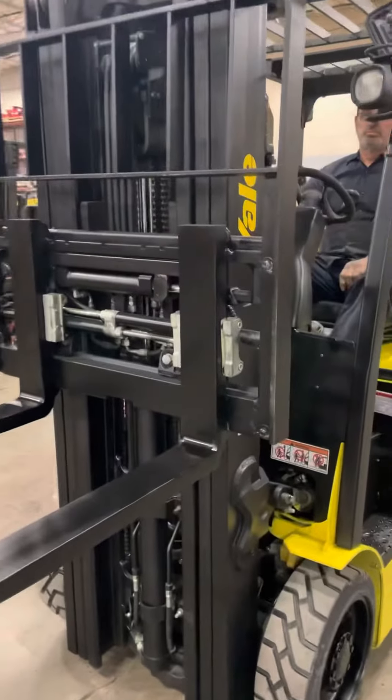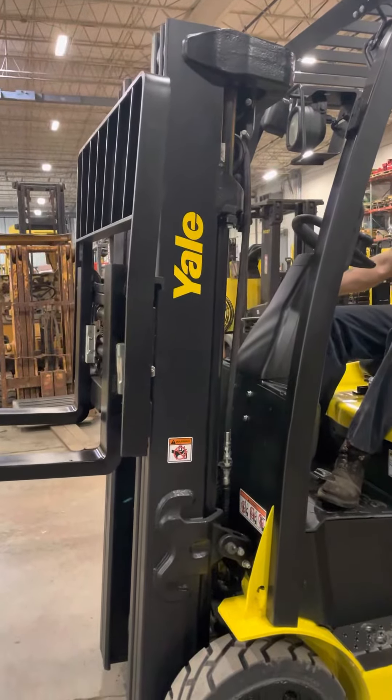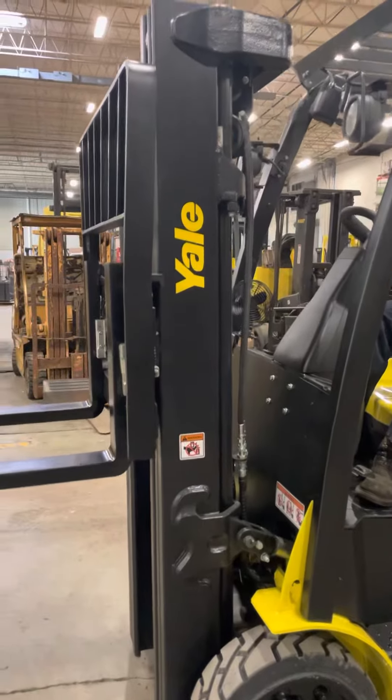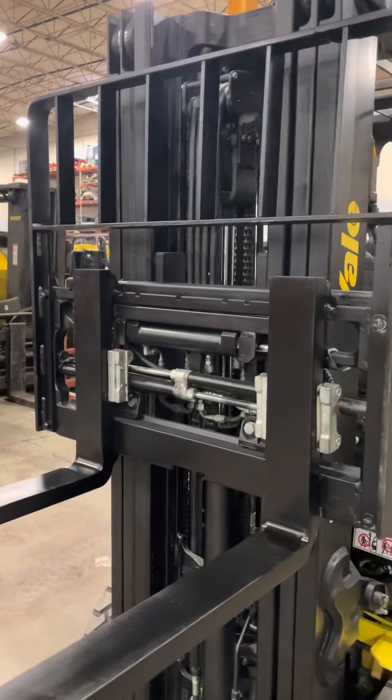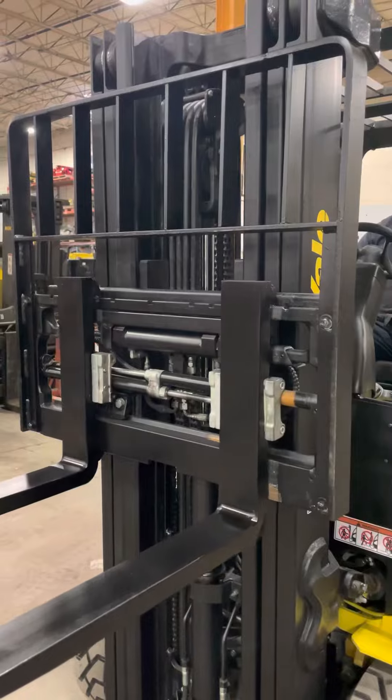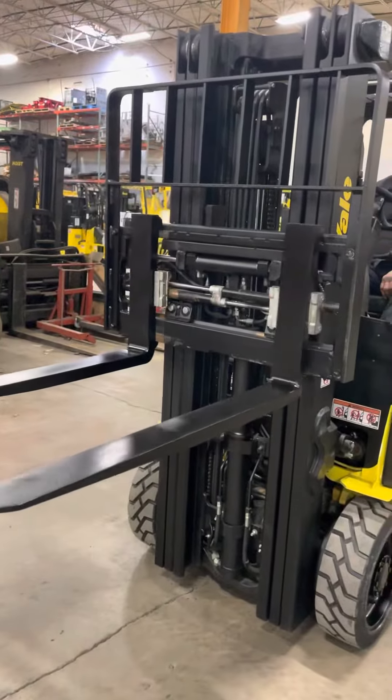Attachment: forward tilt, back tilt, side shift, fork positioner — opening the forks hydraulically.